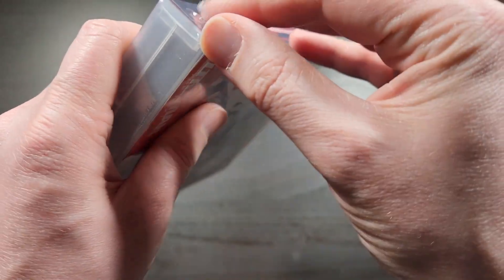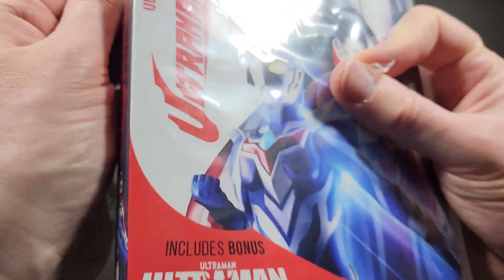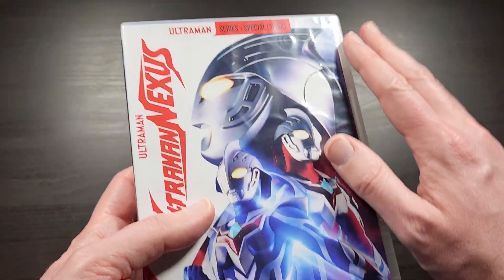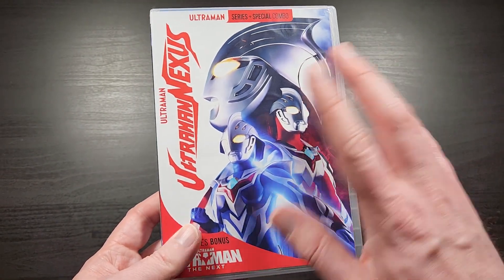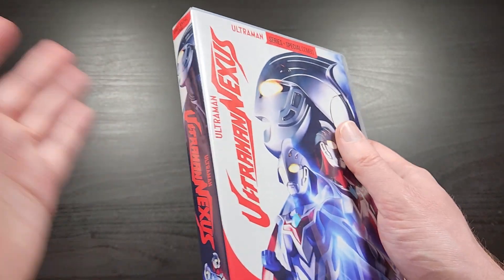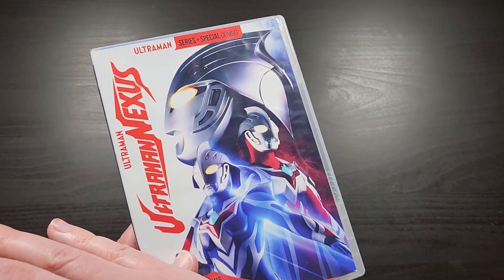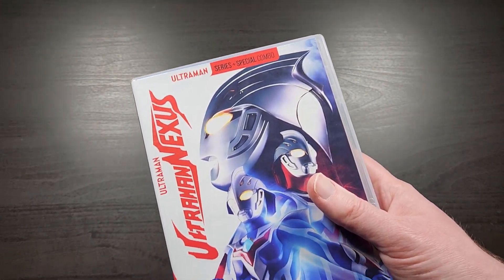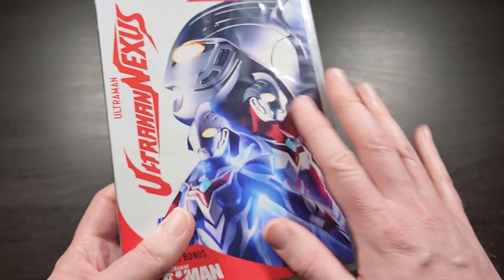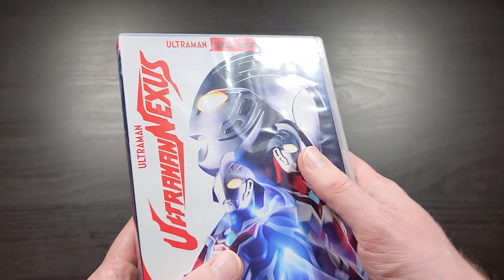The format available for each release varies because Mill Creek uses essentially the masters sent to them from the Japanese company that makes Ultraman. Generally, if they have a high-definition copy of a series they'll send it to Mill Creek and Mill Creek will release it in HD. If they only have a standard-definition DVD copy, then that's what gets put out. So basically all the newer ones are on Blu-ray, and a bunch of the classic ones too, but most from the mid-80s through the 90s and early 2000s are pretty much all on just DVD. Mill Creek used to have their own streaming service but they don't anymore, so these don't come with digital codes — just the straight-up DVDs.